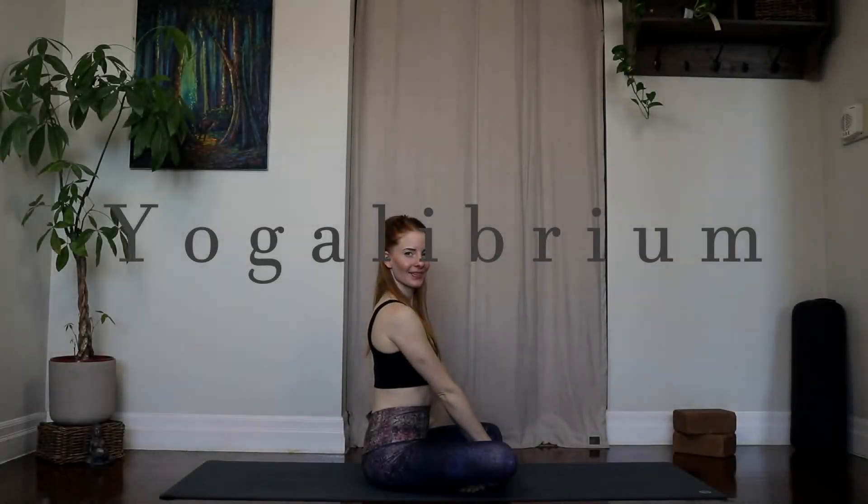Hello, good morning everybody. Welcome back to Yogalibrium. My name is Heather and today I have another just-rolled-out-of-bed morning yoga flow for you.